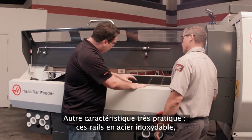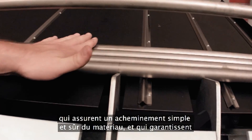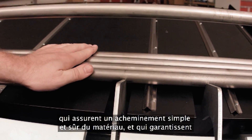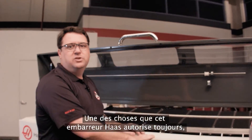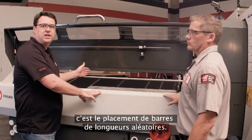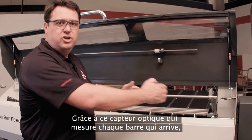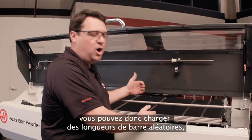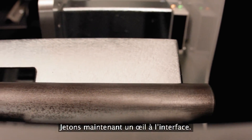Another feature I really like are these stainless steel rails that allow that material to slide down nice and easy and ensure we always get a pickup and transfer. One of the things we can still do with this Haas bar feeder is have random length bars in here, because with this optical sensor that measures each bar that comes by, you can load in random lengths knowing that the machine will measure the bar as it goes in. Let's go take a look at the interface.